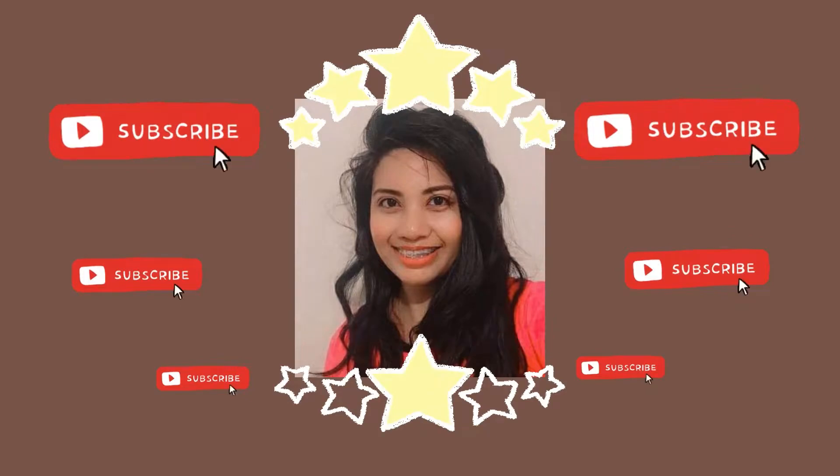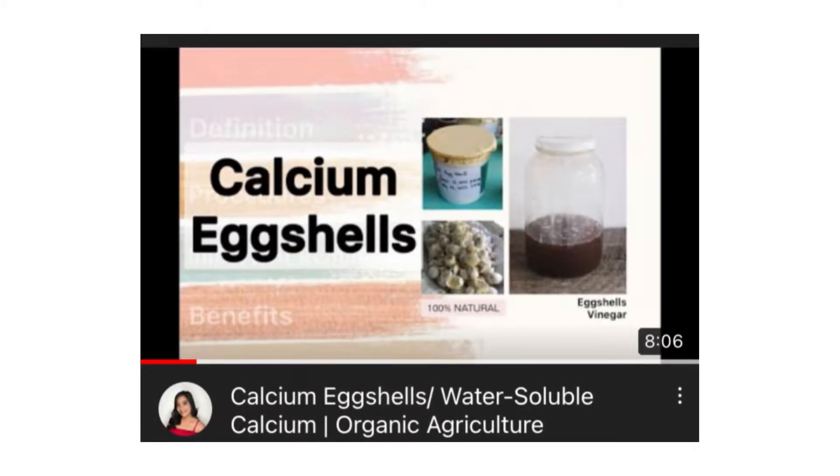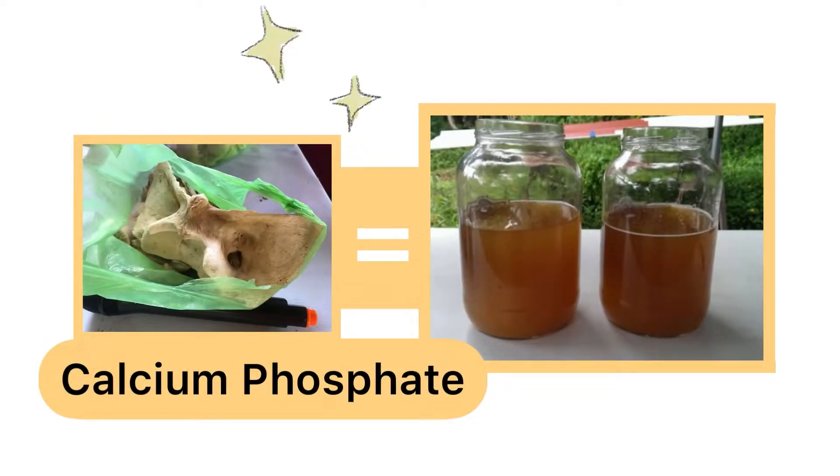Hello, AgriMates! This is your Ilocano vlogger, Carla, and welcome back to my channel. In my previous vlog, I was able to introduce you about calcium eggshells. And now, we'll talk about calcium phosphate.